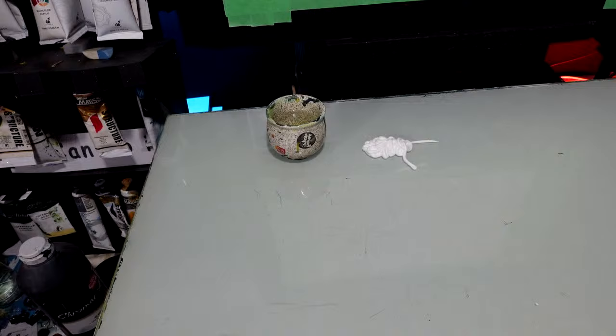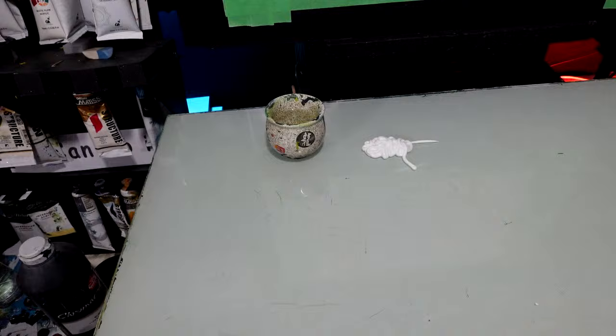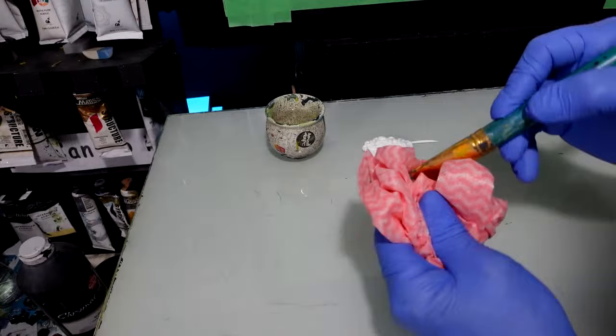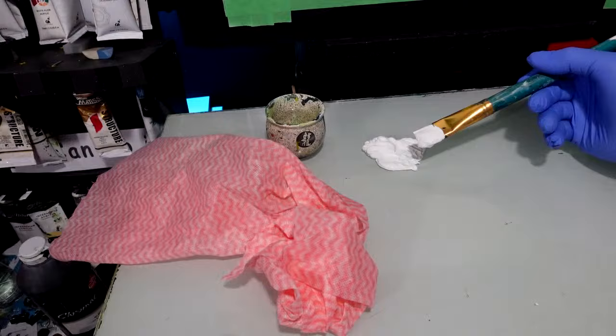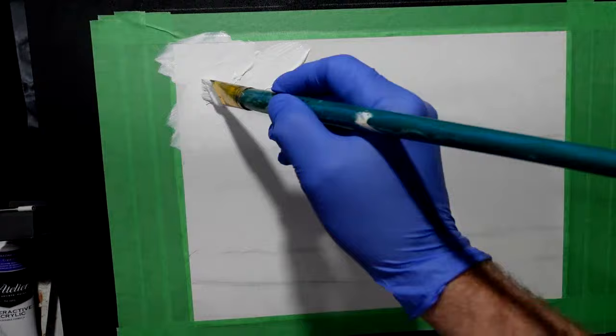I want to get my brushes. I'm going to damp the brush first, because you don't want to introduce a dry bristle brush into the paint. I'm going to load this up and bomb it on there, then let's get the sky area primed up with this, all the way along.